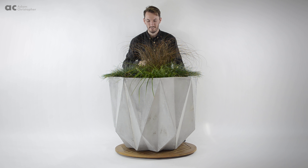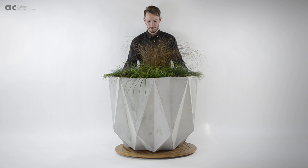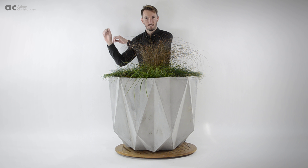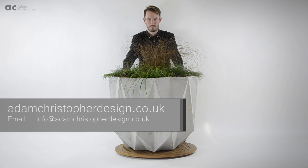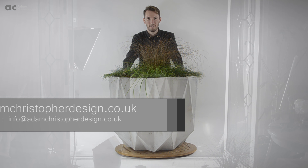If you would like to know more about my work and the history behind some of my designs then check out my other videos. Or if you have any questions then feel free to email me via my website at adamchristoverdesign.co.uk.